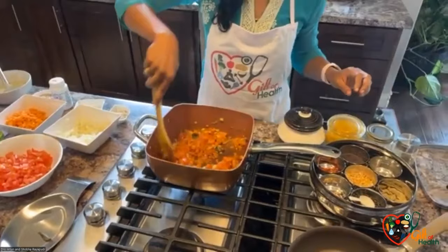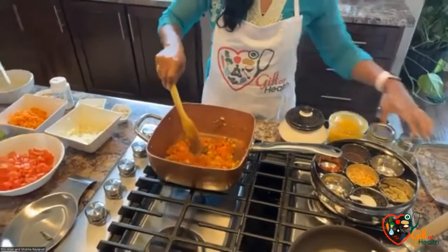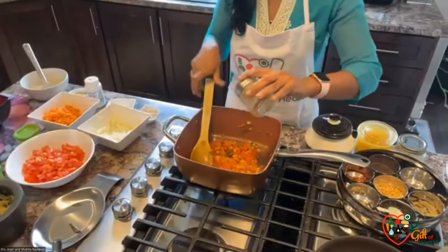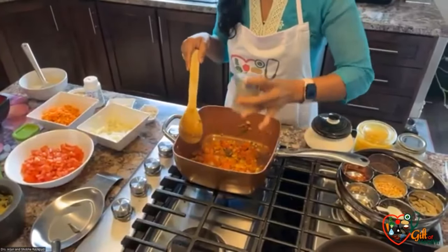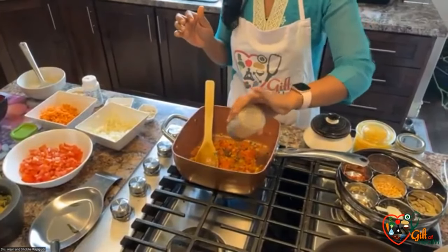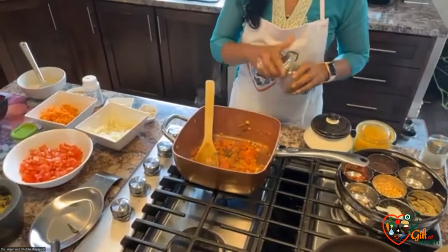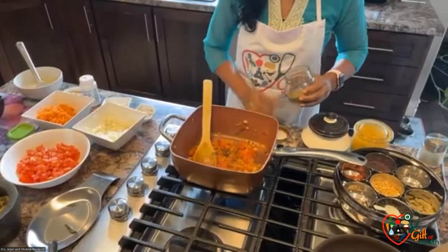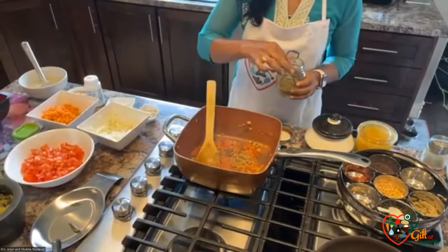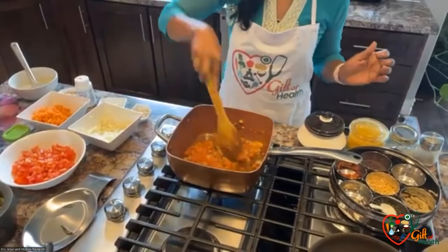So far I've added turmeric, chili powder, and a little bit of cumin powder. Especially turmeric — there are over 5,000 studies on the anti-inflammatory effects and benefits of turmeric. It is the most widely published spice. Cumin is also very anti-inflammatory, and ginger decreases inflammation.